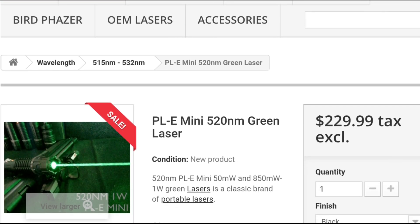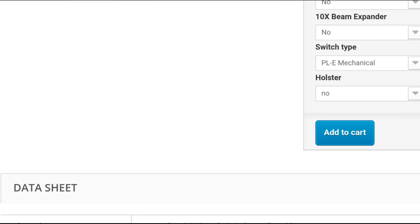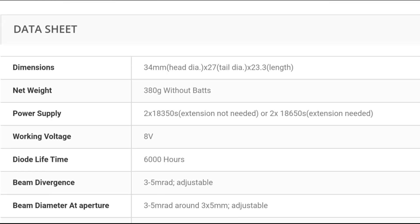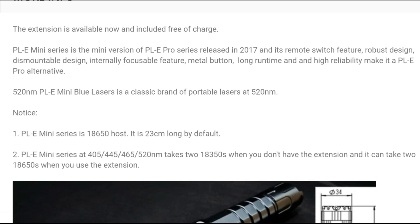Hi guys, so today I'm going to make a short review about the Jet Laser PLE Mini 520 nanometers. This model is the 1W model.